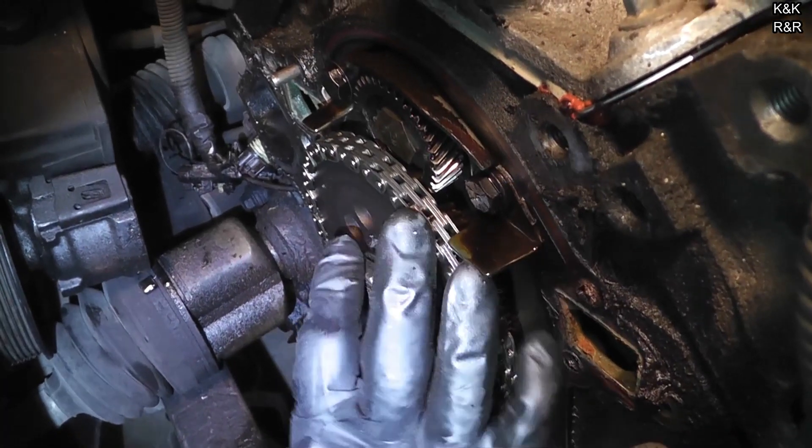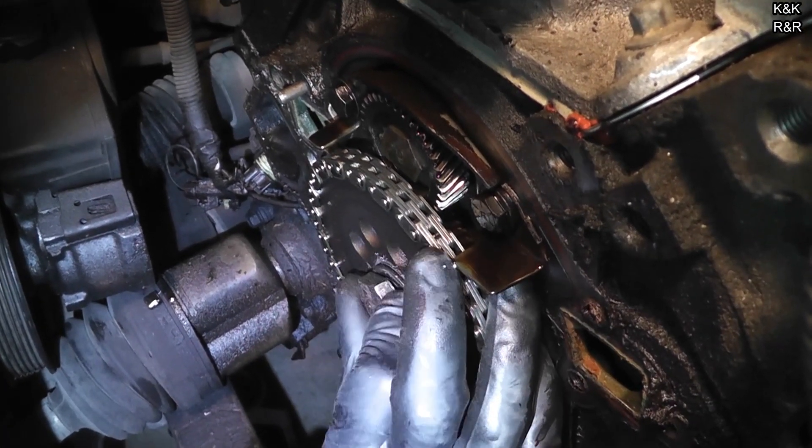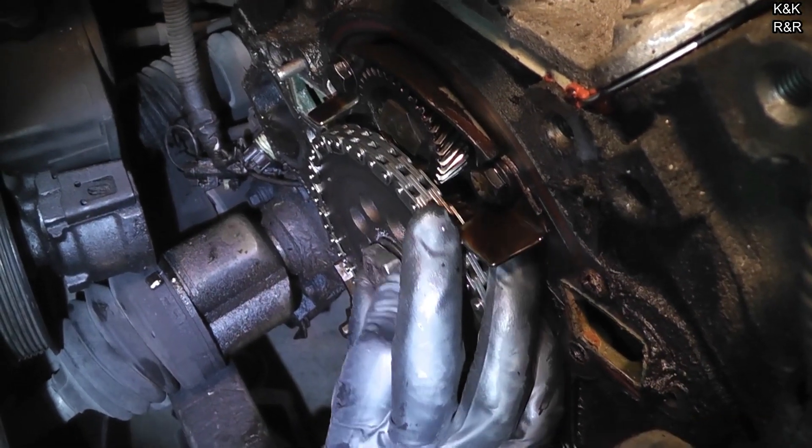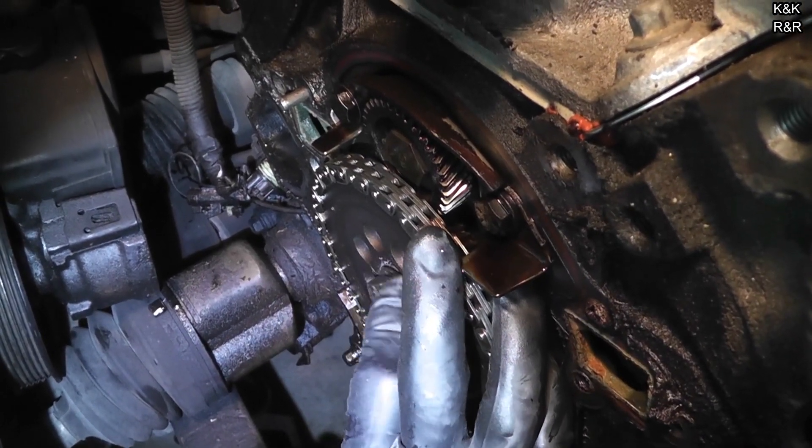I do see a little bit of metal that got spun. It still works. We're just going to have to be real meticulous. Well, we're taking the oil pan off anyway, so it won't matter.